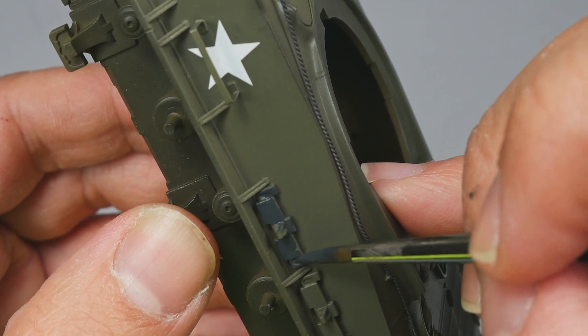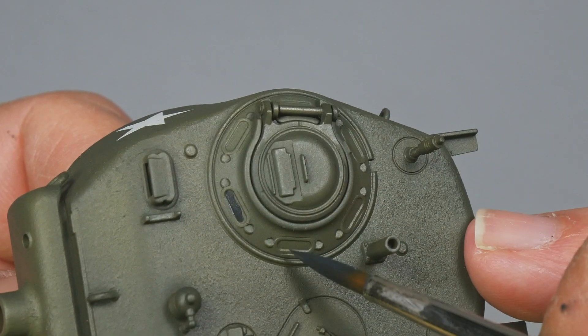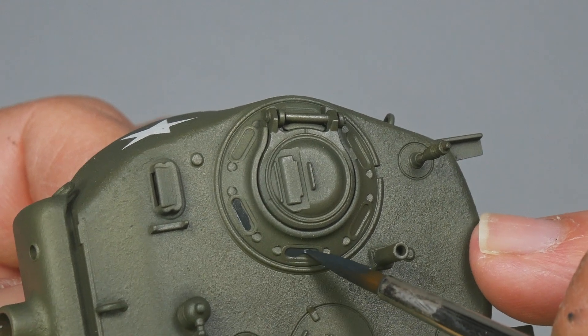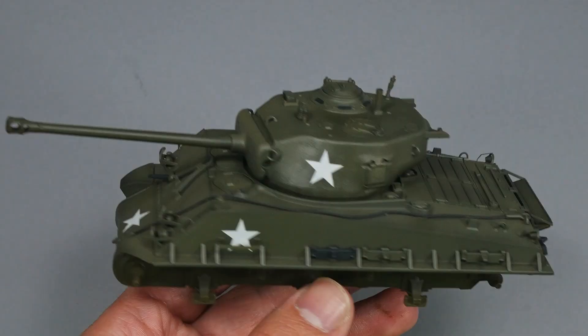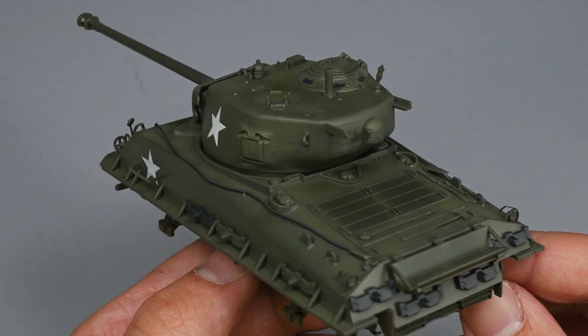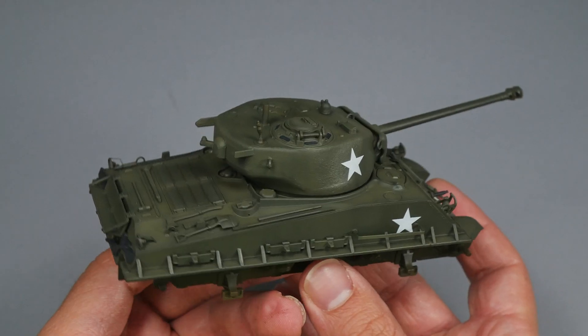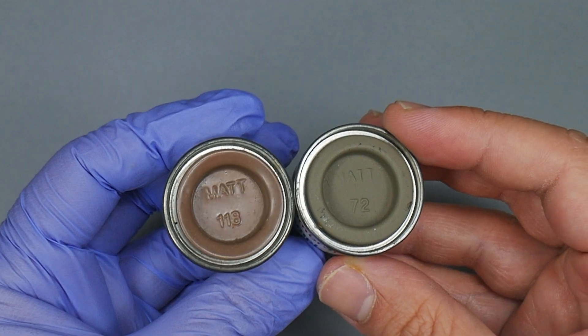We don't have to worry too much about some paint leaks, because later everything will be unified with the weathering techniques. I know there are still some missing details I did not paint, but at this scale they might get completely covered by weathering, so it could be effortless. This is the final result with the whole tank painted. Now let's dive into enamel.